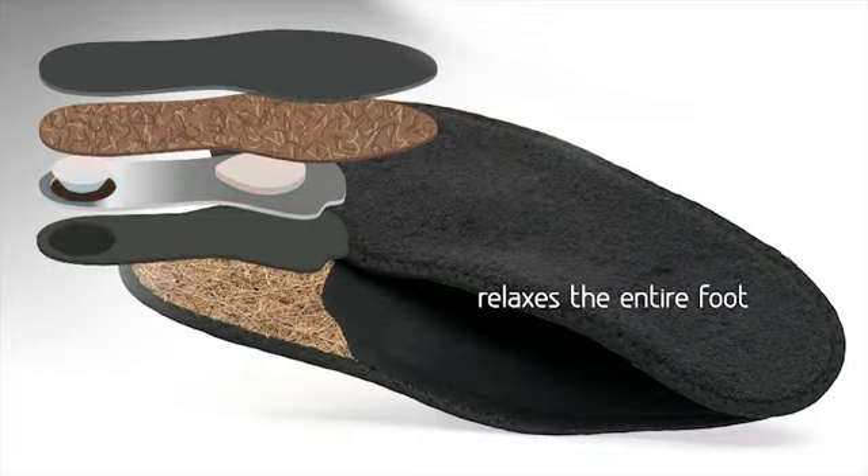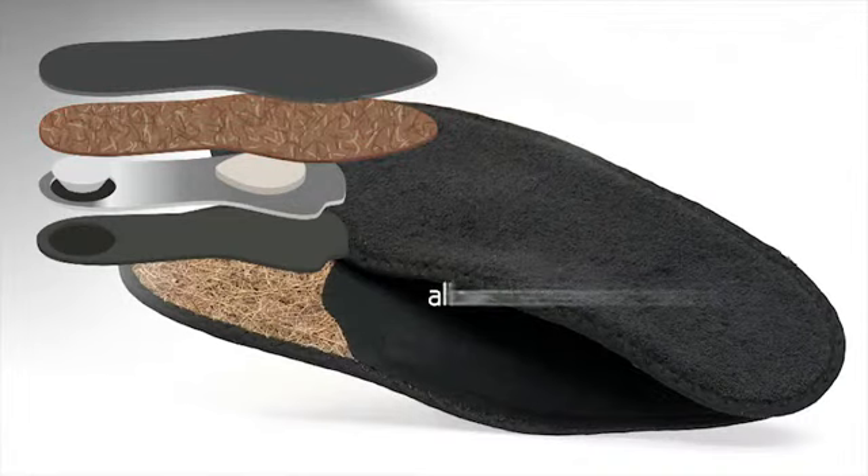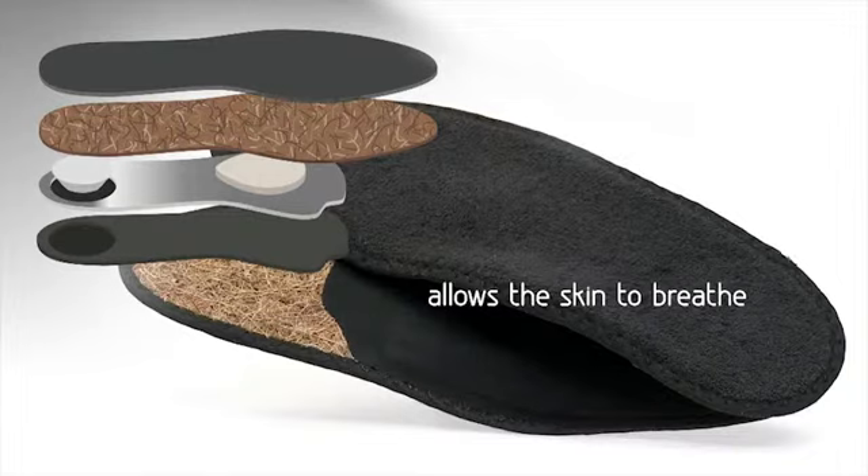The comfortable and soft pads in the heel and midfoot areas relax the entire foot and take the pressure off the joints and ligaments. Voli Comfort Fresh helps to prevent and alleviate complaints related to sunken arches and splayed feet.